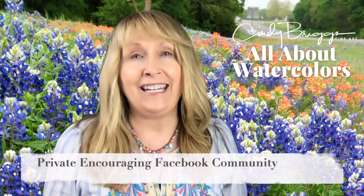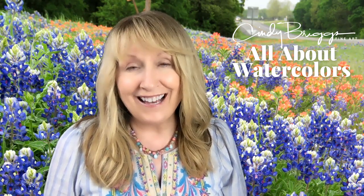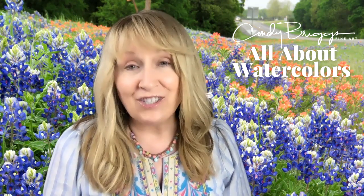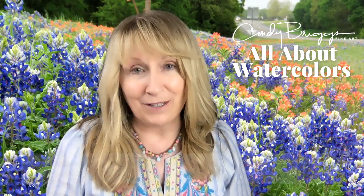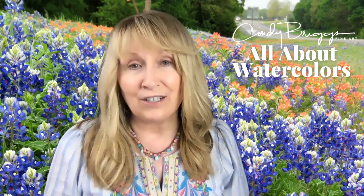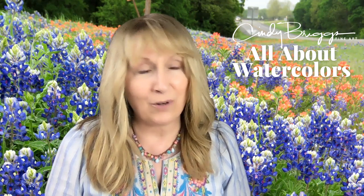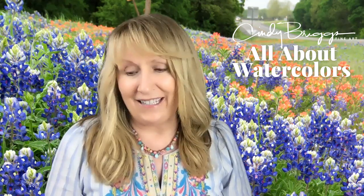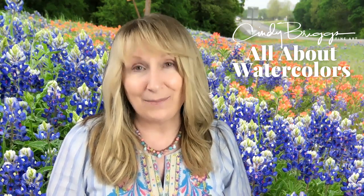We have a community Facebook page where we share our paintings, our progress, our thoughts, inspiration, and maybe products you want to share. Our community Facebook group is there for you to get feedback and encouragement from me and other members. There's nothing more rewarding when I'm teaching than to interact with you, and I do that as much as I can in our All About Watercolors Facebook group.